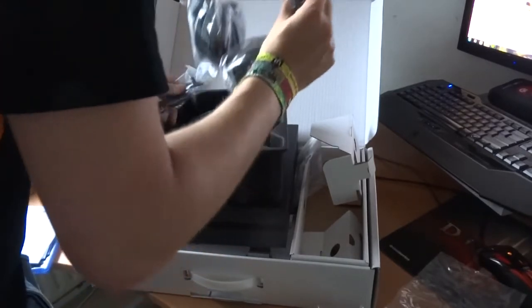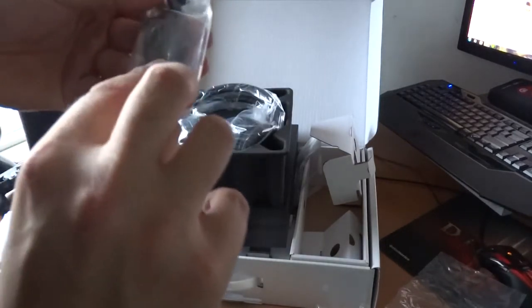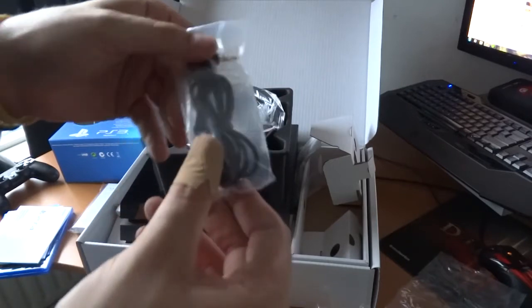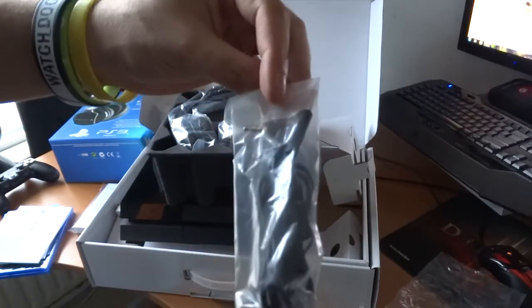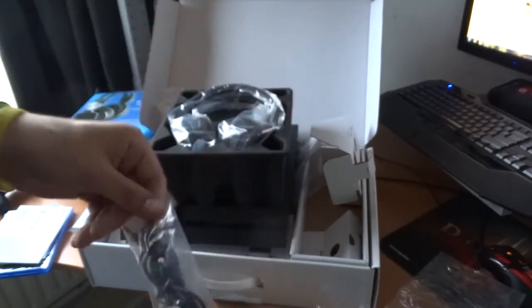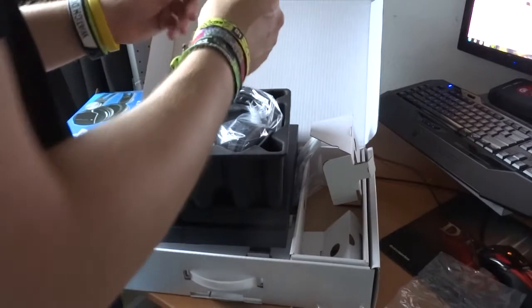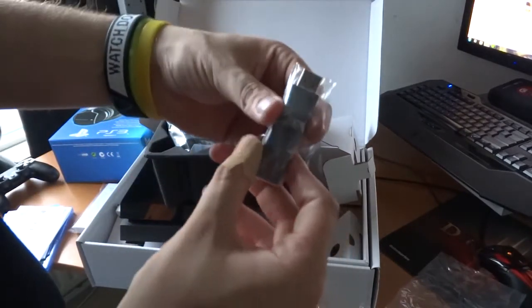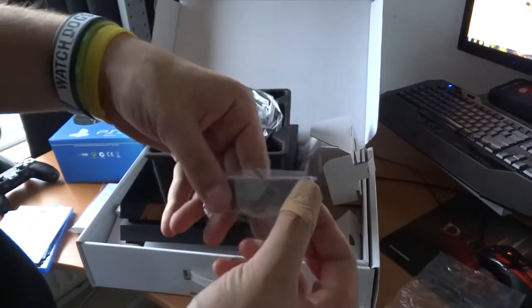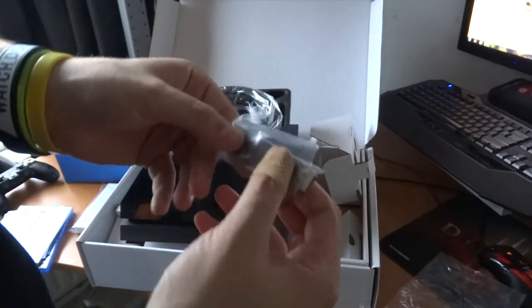Let's see what we have here. This cable is also usable for PC or something like that. And there's a small USB dongle you have to plug into the PS4 for the Bluetooth connection.